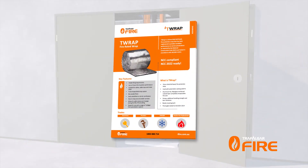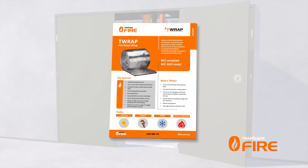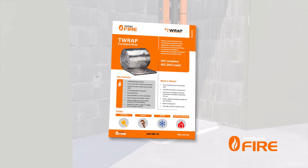To determine the length of wrap you'll need for your penetration, refer to the appropriate parent fire stopping system product manual.